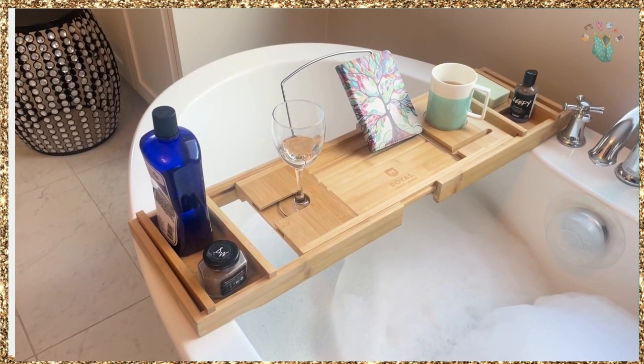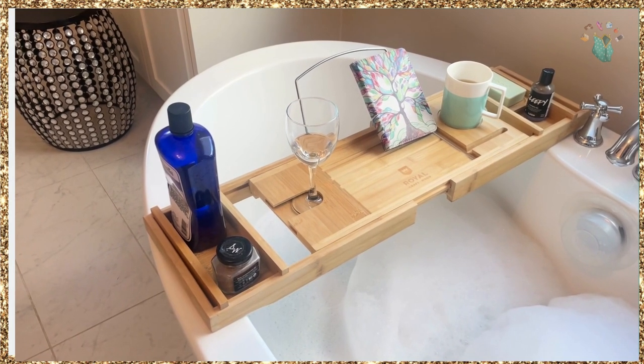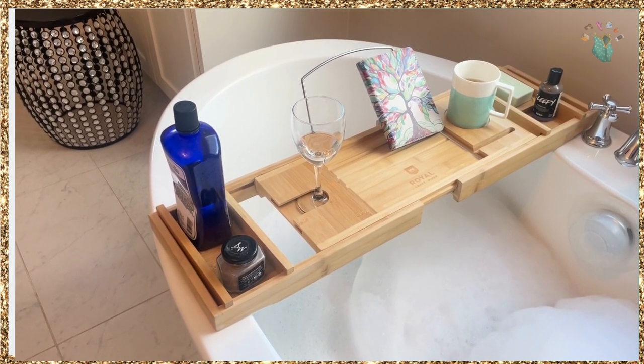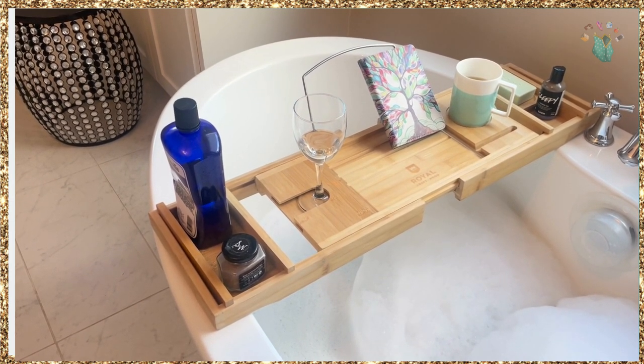This is a bath caddy from Royal Craft Wood. I did a lot of research before buying this and I chose this one for many reasons. One, I love the quality of the wood. It has great reviews. It's all American, made in America.